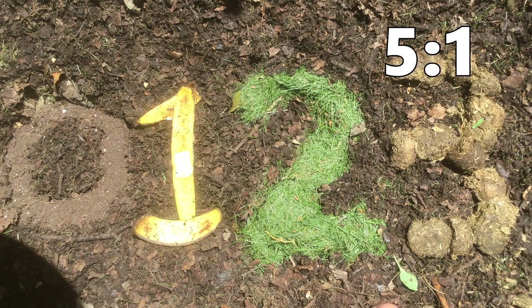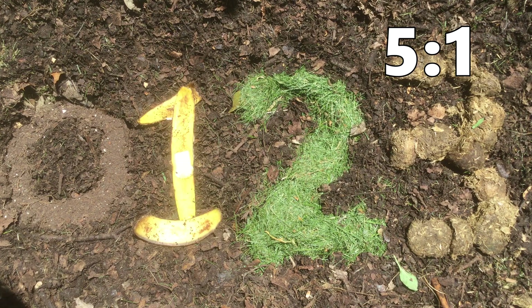And a 3 would be something like manure. That's going to be very rich in nitrogen and is closer to 10 to 1 or even 5 to 1 carbon to nitrogen.